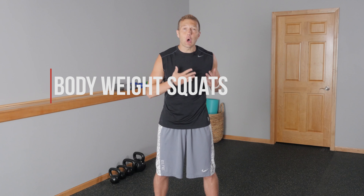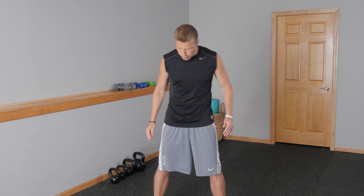Exercise number one, we're starting with bodyweight squats — hitting the lower body first. This is a total body workout. You're going to start with your feet about shoulder-width apart, back nice and flat, arms right in front of you. You're squatting down nice and low, keeping the weight on your heels, then pushing right back up. Kick your butt out — pretend you're sitting back onto a chair — and right back up. You're going to do five bodyweight squats. That's exercise number one.